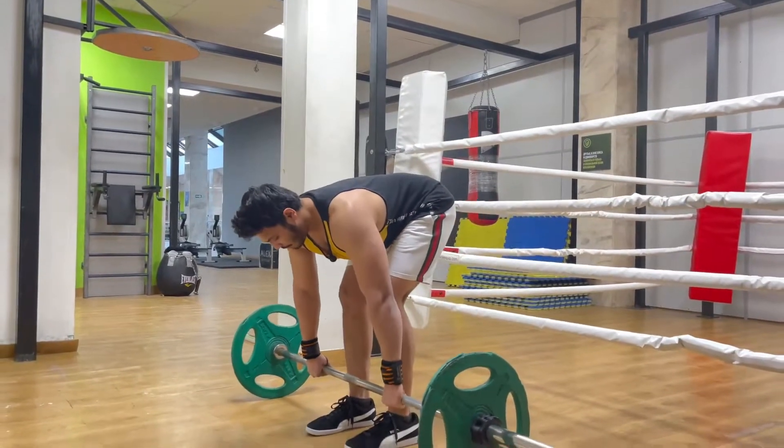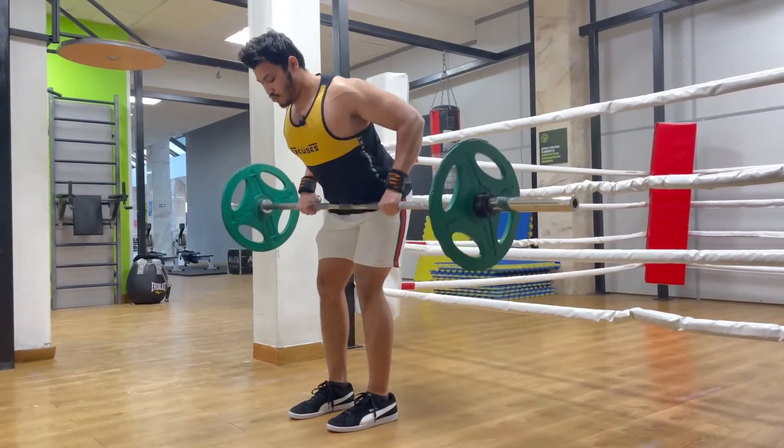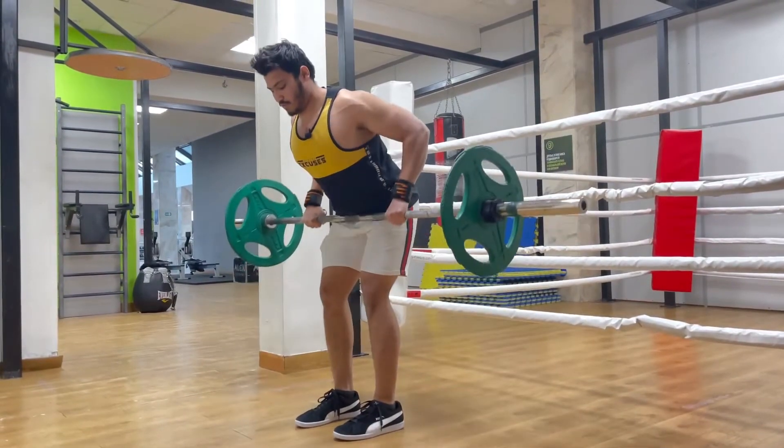You have to raise it like this — one, two, three. This is how you perform the movement.